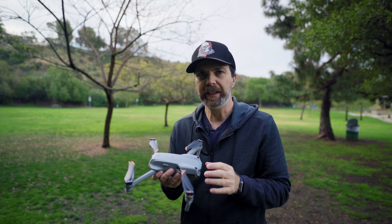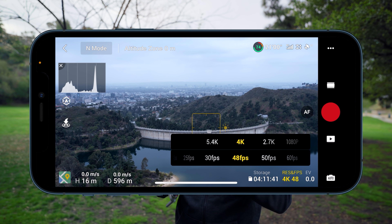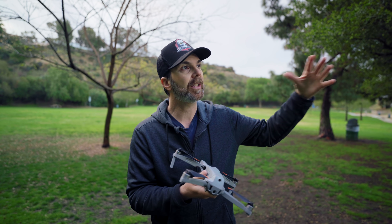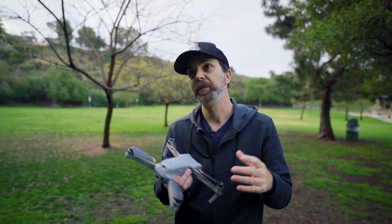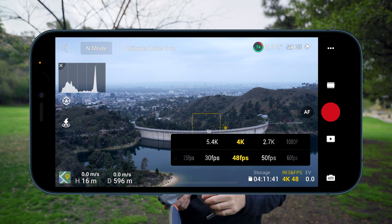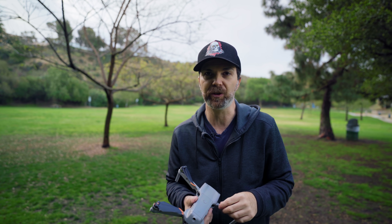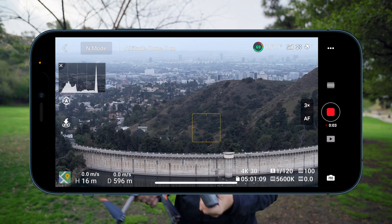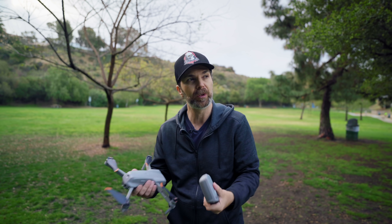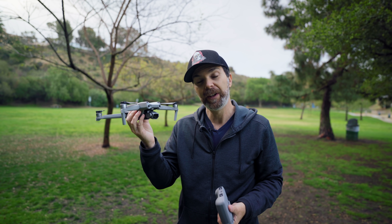Now let's talk about things I didn't like. Smart features and zoom get turned off for anything above 30 frames per second regardless of the resolution. So if you want to track a subject in 60 frames per second for slow motion, that's not possible yet. Also there is a 30% crop when you switch to anything above 30 frames per second — not a deal breaker but you have to consider it and plan your shot accordingly. The user interface may use a little polishing, especially the autofocus and zoom buttons which are really close to each other. Every once in a while when you're looking up, following the drone, looking down and doing a lot of things, you may tap the wrong button. And lastly, I wish this had a variable aperture.